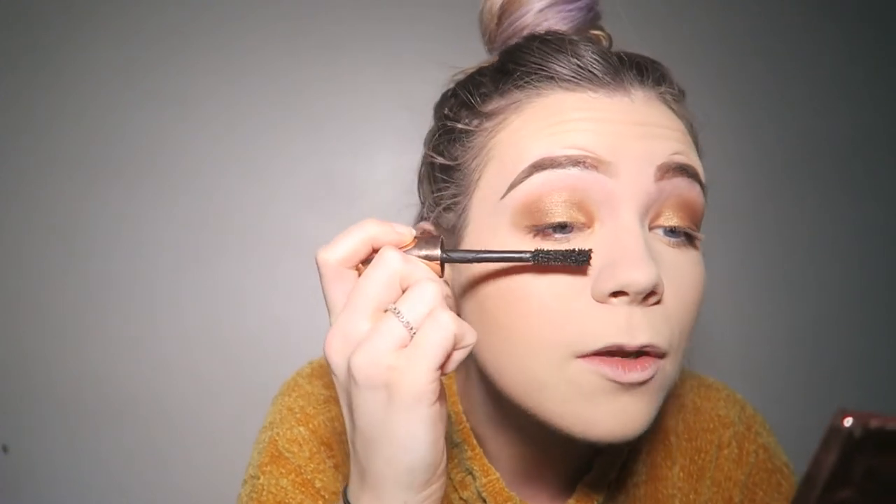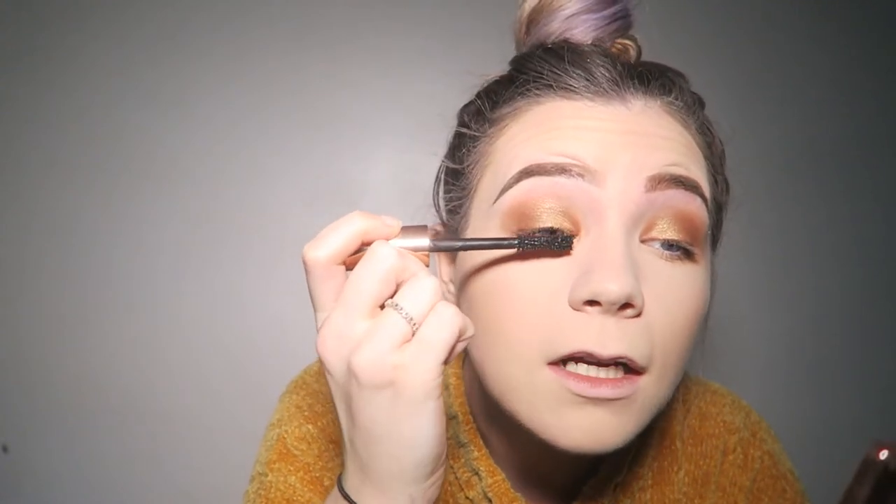I absolutely love this Revolution mascara — it just lengthens my lashes so much and it's really black. You can see the difference between this eye and the other — there's so much difference with mascara on. My eyelashes look amazing! Next I'm going in with this liquid lipstick from MAC, in the shade Café Café or Chéri — one is French. I've never used a MAC liquid lipstick so I'm really intrigued — let me move a bit closer.